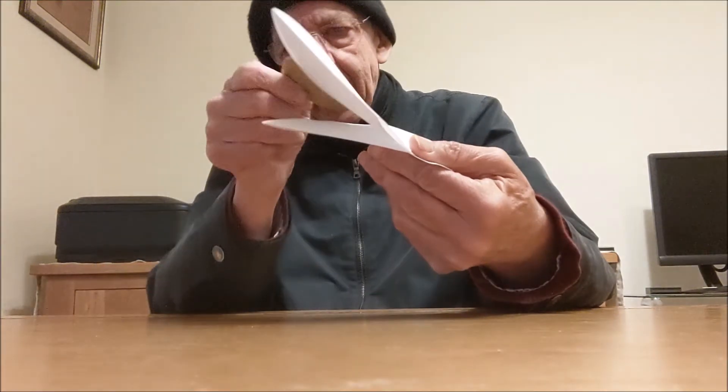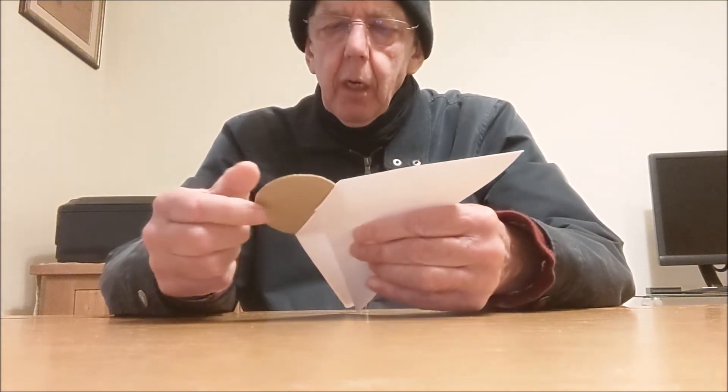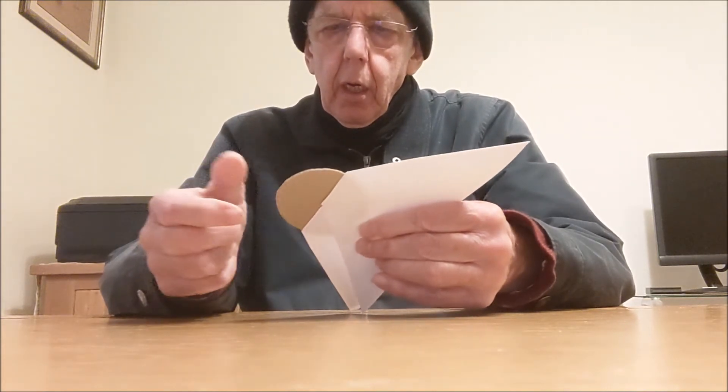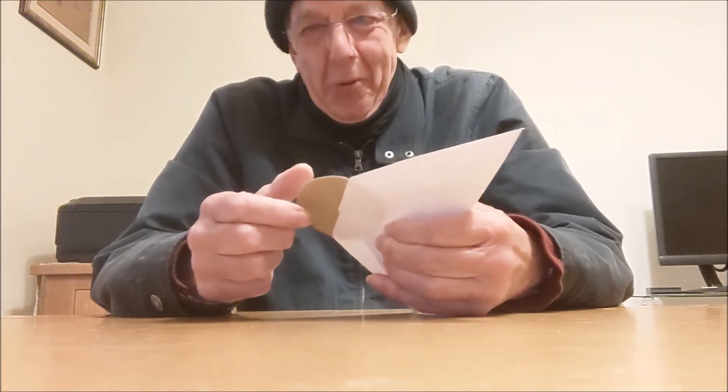So then we should be able to — and we can — push it through, because it's now going to fit. I still find it incredible. Simple geometry.